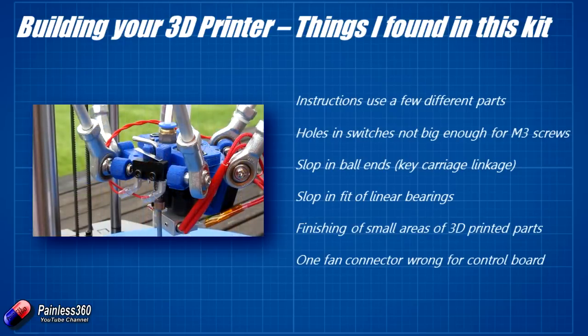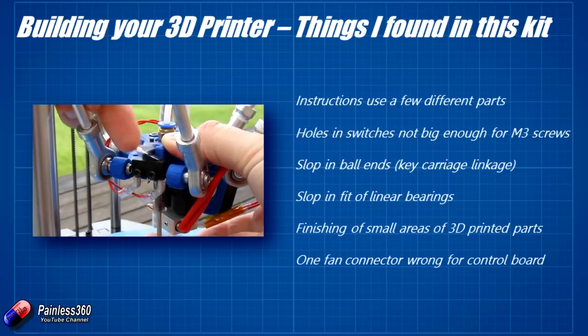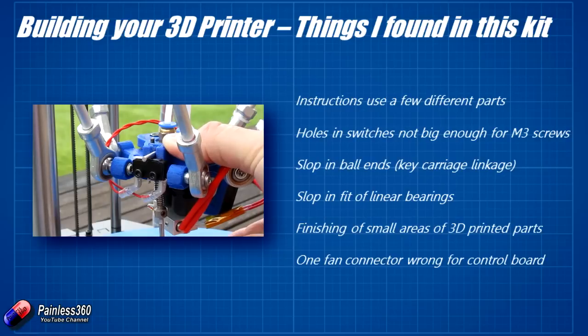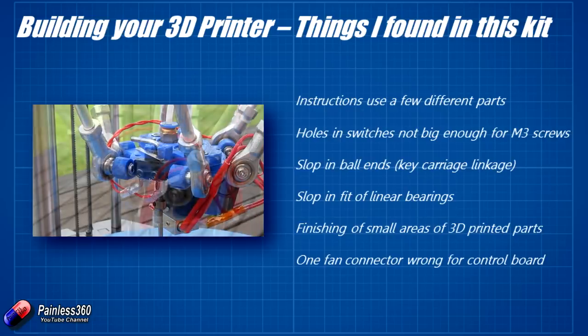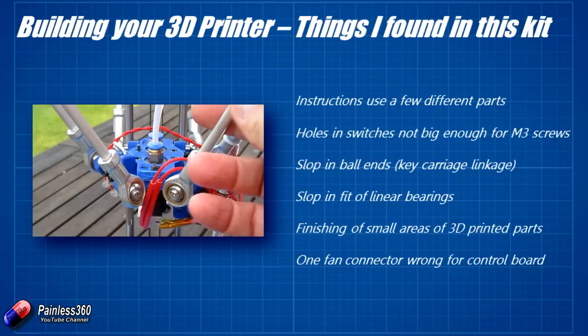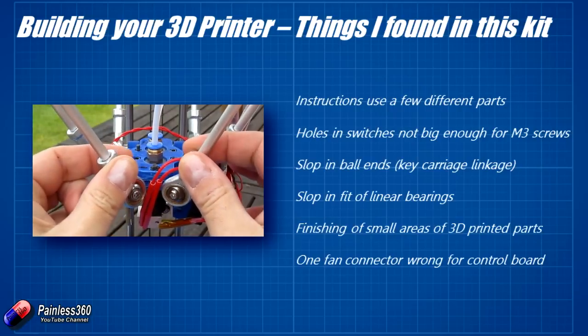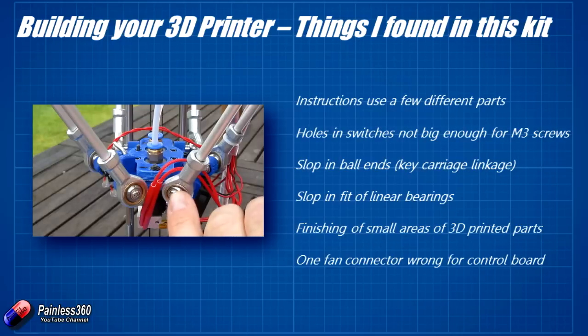I had to finish a couple of small areas on the 3D printed parts, particularly where the metal rods were being pushed in and where the ball joints for the linkages connected. Those were a little bit tight in a couple of places, so using a round needle file I gently took a little bit of material out, eyeballed it each time, and eventually with firm pressure I could push those metal rods home into the printed holes. Take your time — it's very easy to remove too much material.